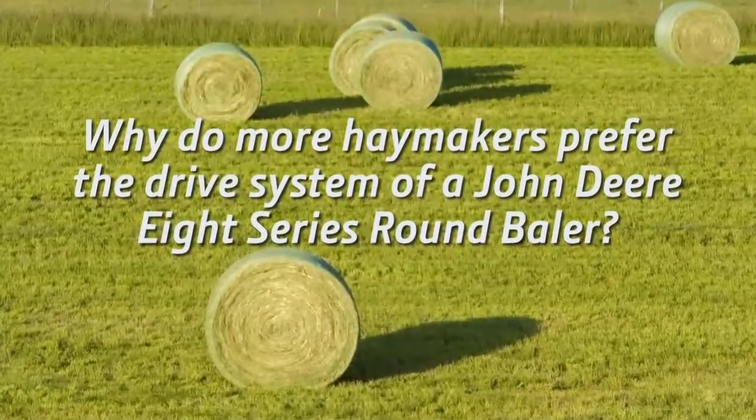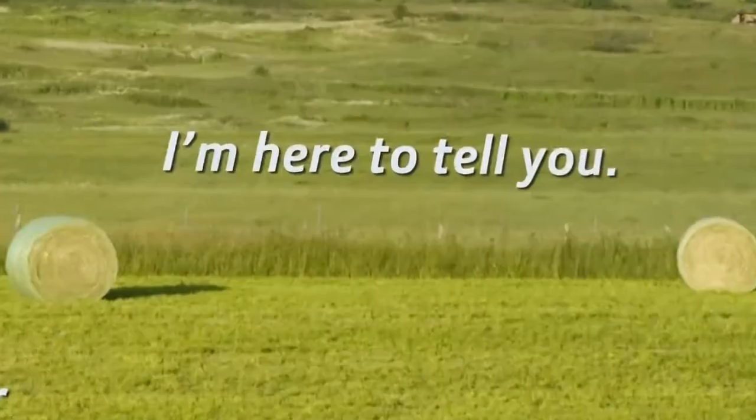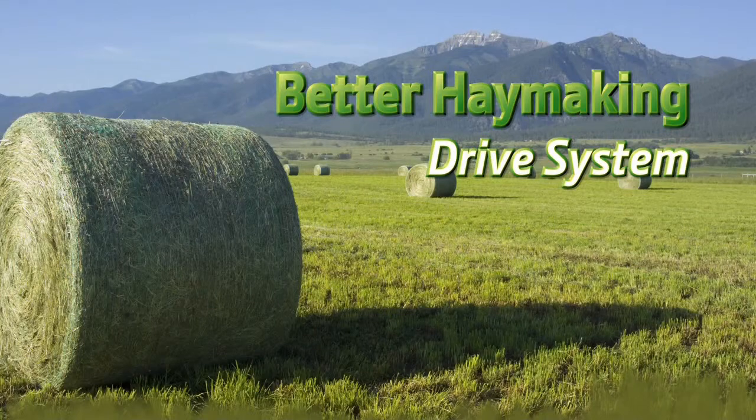Why do more haymakers prefer the drive system of a John Deere 8-Series round baler? I'm here to tell you. Hello, I'm Michael Ashcraft for John Deere. Welcome to Better Haymaking, an ongoing information series on John Deere hay tools.